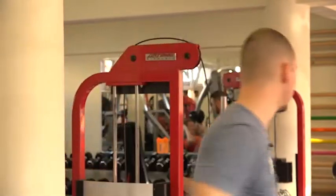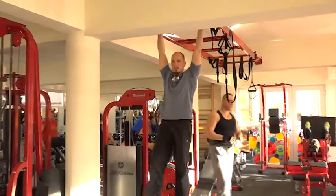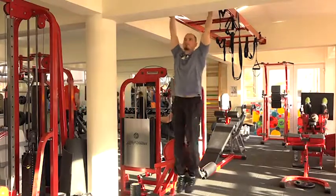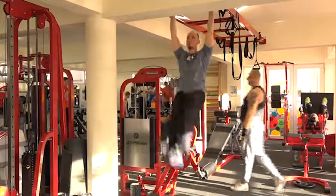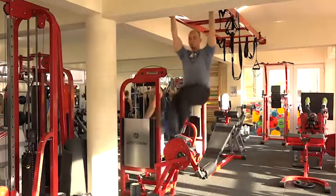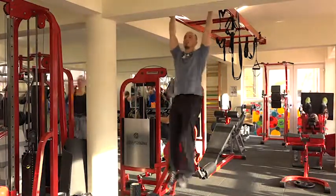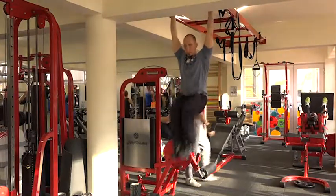A harmadik gyakorlathoz pedig egy rúdra lesz szükség – nyújtózkodva lábfelhúzások lesznek. Mutatom, hogy milyen gyakorlatokat képzeltem el. Nyújtott lábas az első. Megvolt, még nem hagyod abba – jön a hajlított láb, még ráhúzó.